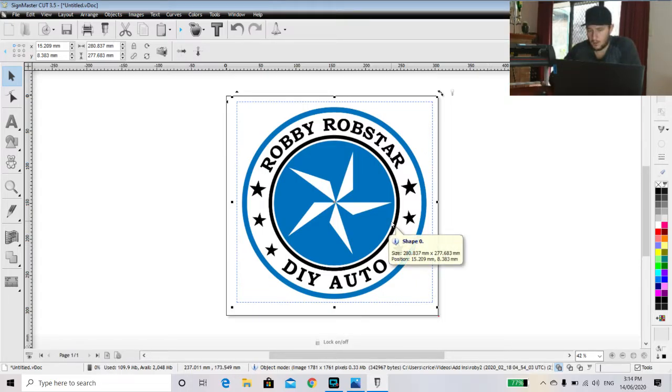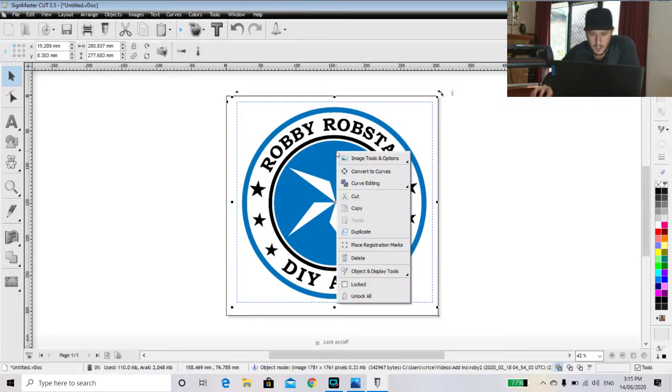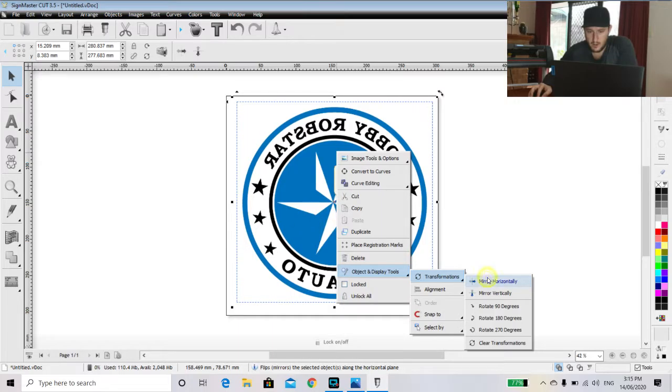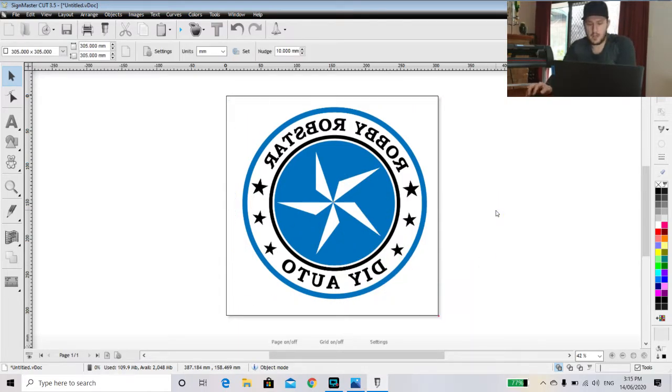So what we've got here is my logo on the screen. However, like I made a mistake yesterday — I printed the image as-is and when I went to iron it onto the shirts, the image came out back to front. So we need to make sure that this image on our screen is back to front so that when we go to iron it, it will be facing the correct way. So we right-click, go to Objects, Display Tools, Transformations, and Mirror Horizontally. So here we've got a back to front image.